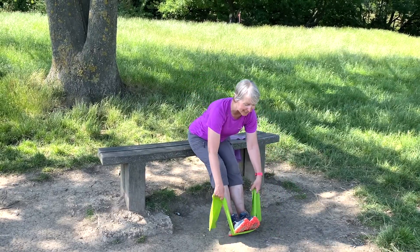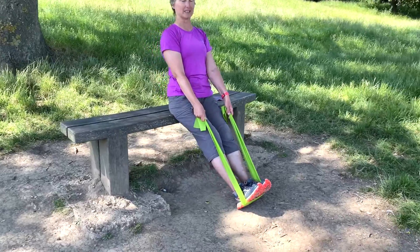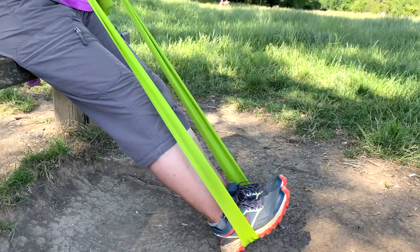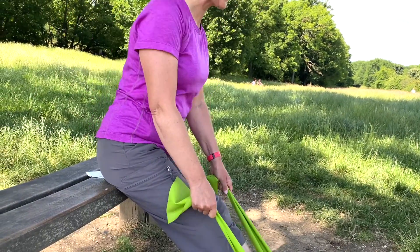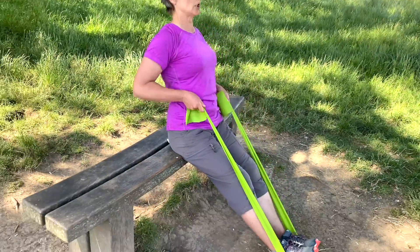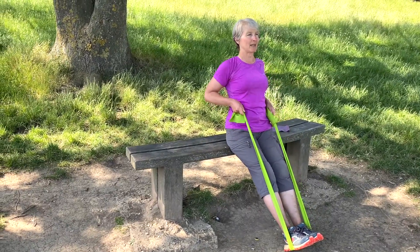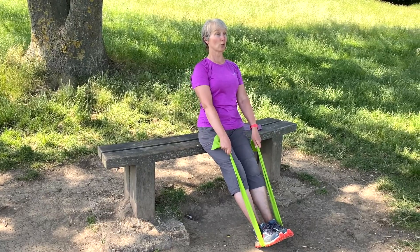So we can secure our band around the feet — make sure it's not going to ping off and do any harm. Take a grip, sit up nice and straight, and then you're going to pull. Keep the body nice and straight; we're not going to rock backwards and forwards. We're just going to bend the elbows, straighten the arms, bend the elbows, straighten the arms, and work the biceps at the front of the upper arm and upper back. Draw the belly in.